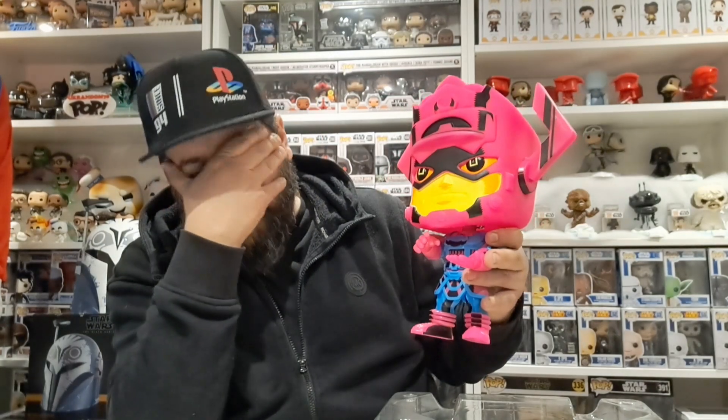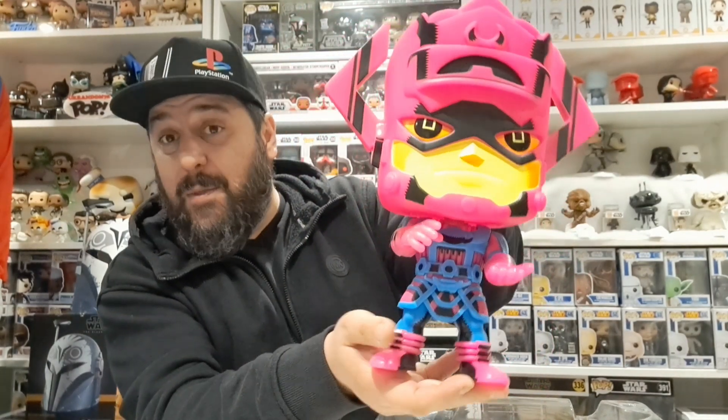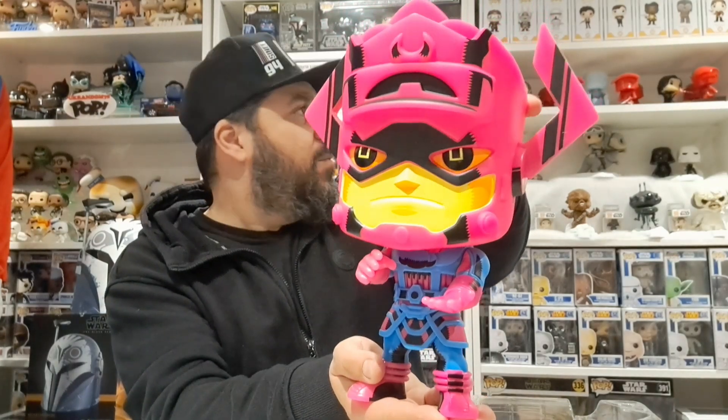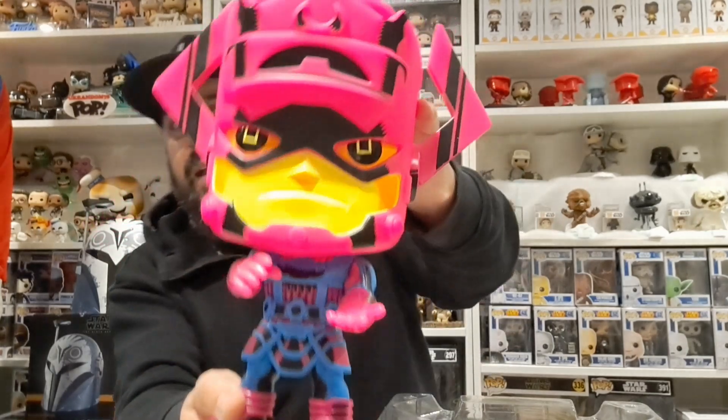I've got another one to unbox for you — I had the Star Wars Ben Kenobi pop from there, that cost me a tenner. There was another one as well — that's still to come, I've not unboxed that yet, and that's another Marvel Funko which I might be doing after this if I can find it in all these boxes.